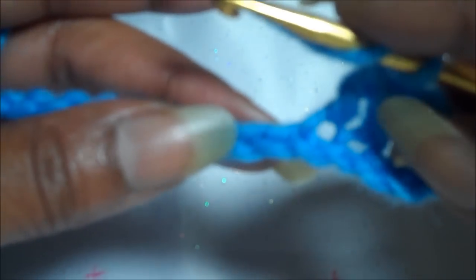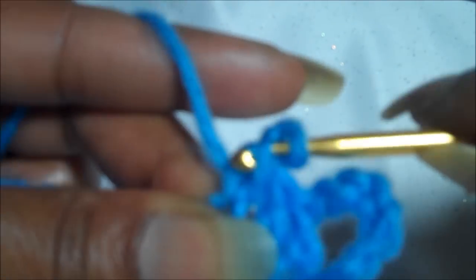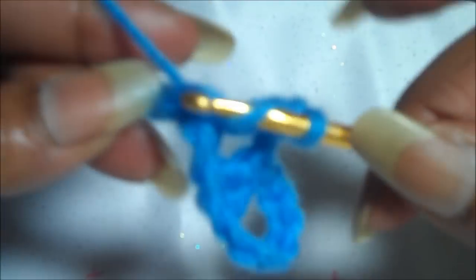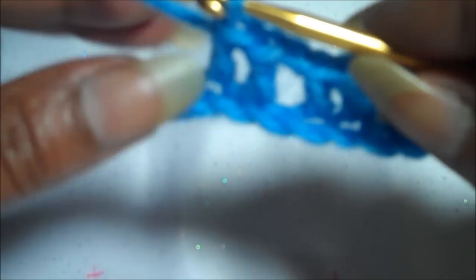We're going to wrap our yarn around again. You're going to skip the chain right next to the last one that we did, and go into the one next to that. Wrap it around, pull it through two, pull through the next two — there's our next double crochet. Then wrap the yarn around again and put it into the next chain at the bottom next to the one that we just made. Pull through the two and then through the last. And there's our second set of double crochets — now we have two box net stitches.